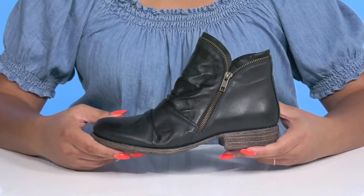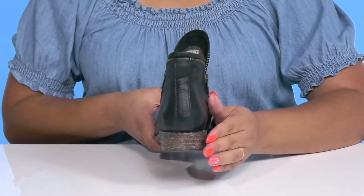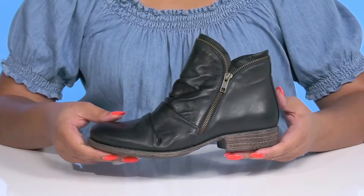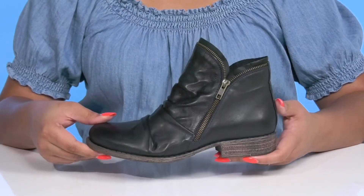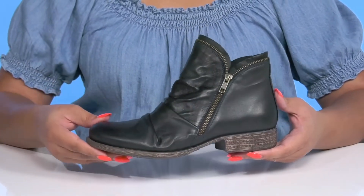They have a sturdy and durable build that's made to last, and you'll get a small lift from the stacked heel at the back. It's all on top of a durable man-made outsole that is grippy to keep you stable. Show these off with your favorite pair of denim.